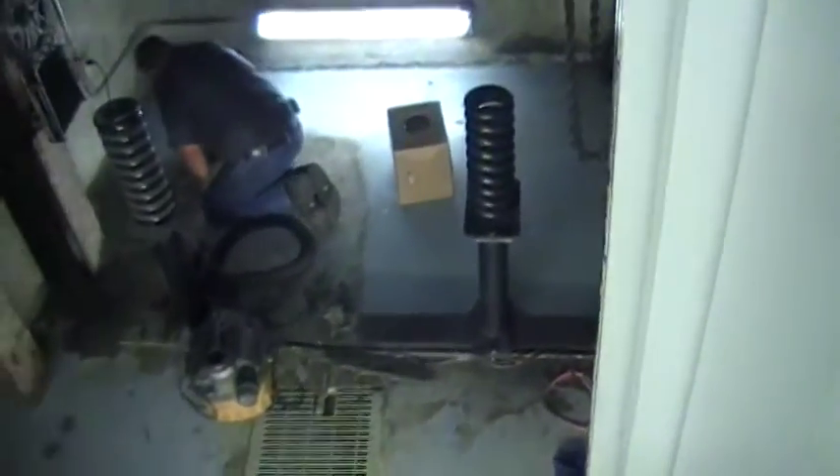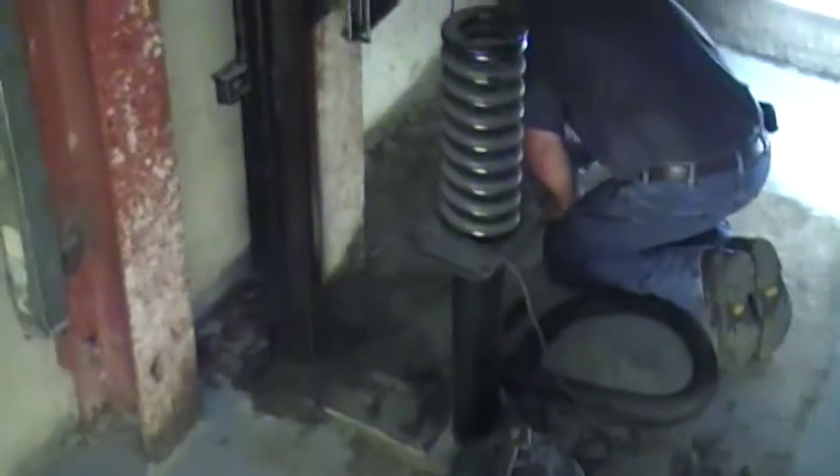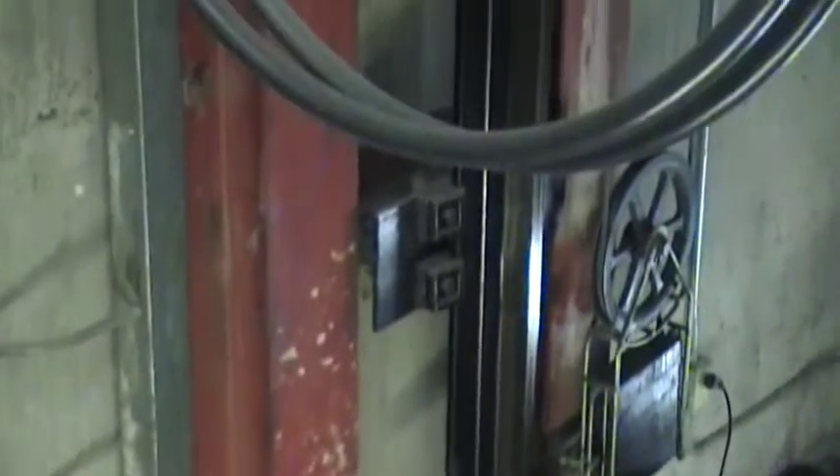This is a view into the turned-off freight elevator at the Robert Lee Moore Hall. This is looking down into the elevator pit. The shaft light is on. There are the buffers that cushion the elevator if it goes into the pit.